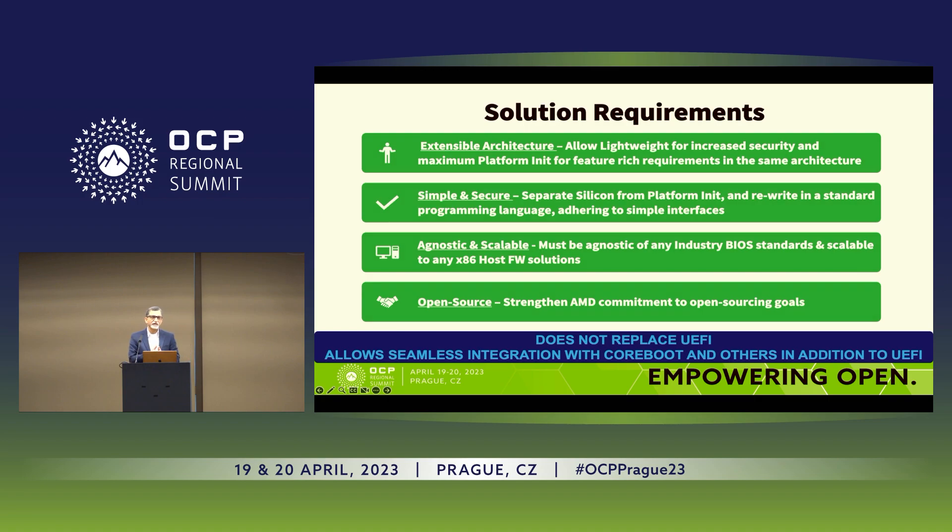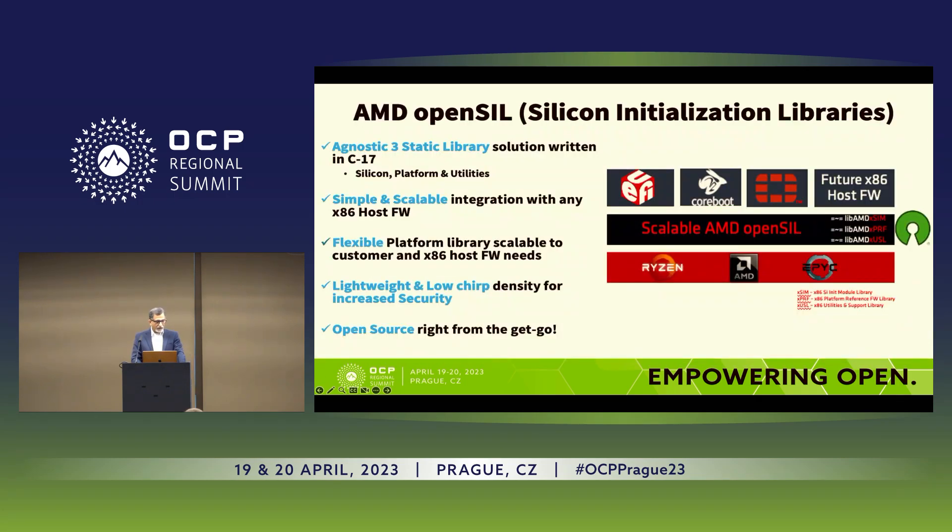Agnostic meaning we don't care if you want to pair it with CoreBoot or any other host firmware, all the way to UEFI. These were the four tenets based on which we proceeded with looking into the solution spaces. We came up with something called OpenSIL — it stands for Open Source Silicon Initialization Libraries. It's a very simple three-library solution.